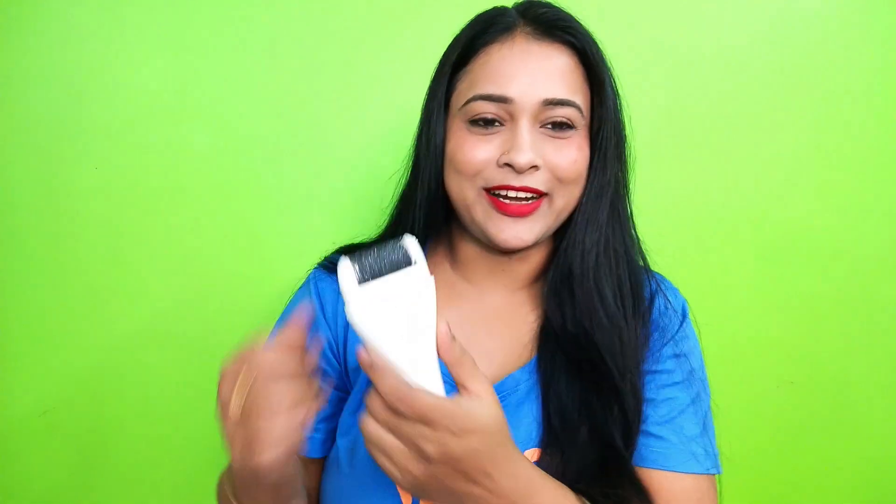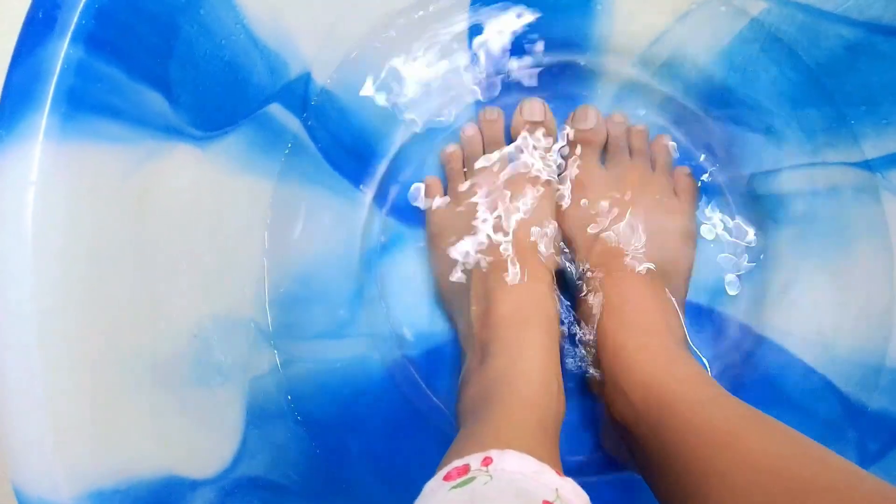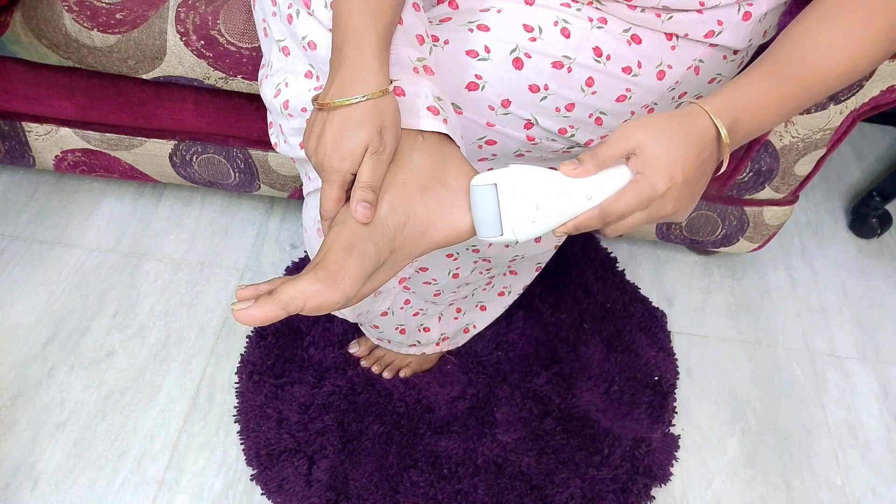So guys, you have to attach the head. Now I will show you how to use it. If you want to recharge it, it takes 2 hours. The run time is 45 minutes. It is very simple guys — just keep your feet in lukewarm water for 10 minutes. After that, without any product, if you want to use it for daily use, you can use it in 2-3 minutes.